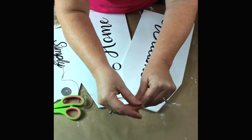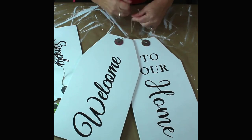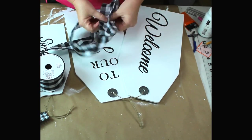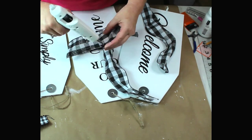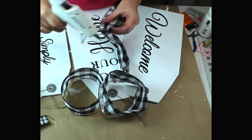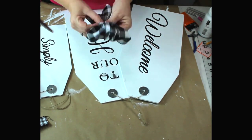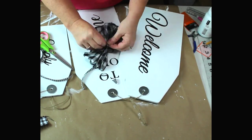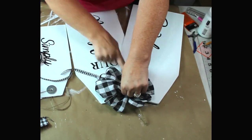Now I'm just going to take some twine, thread it through my holes, and tie a knot at the top to make a hanger. I want to make a bow for my tags, so I took some black and white check ribbon and cut off three pieces. I made a loop out of each one and glued the ends together with hot glue. Once I got my three loops I pinched them up in the middle, held them in one hand, then took a small piece of ribbon, wrapped it around several times, and tied a knot. Then I just fluffed it up and glued it down to my sign.